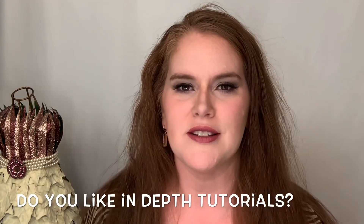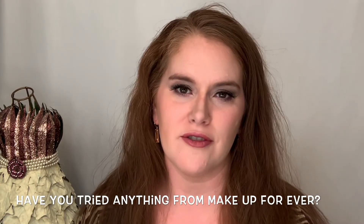The eye look is finished — an everyday smoky brown. The question of the day: I'd love to know if you liked this more in-depth tutorial, and also I'd be curious to know if you've tried anything from Makeup Forever or if you're going to. Thank you for watching — I hope you enjoyed learning a little about Makeup Forever and how to do a brown eyeshadow tutorial. I hope to see you back here next time. Thanks for watching!